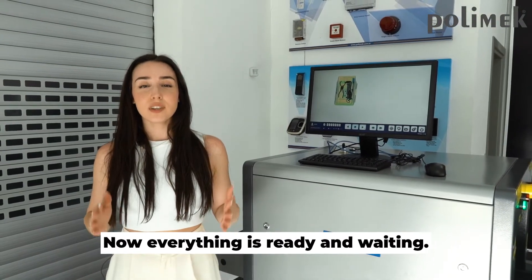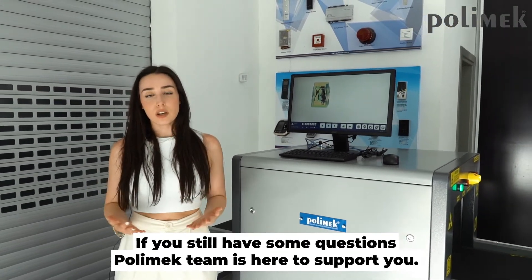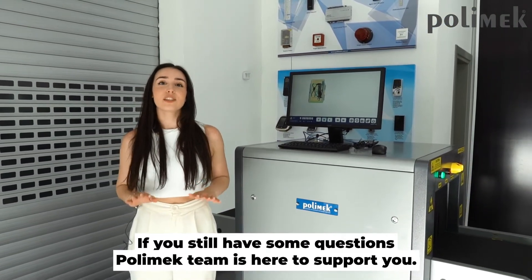Now everything is ready and waiting. But if you still have some questions, the PolyMac team is always here to support you.